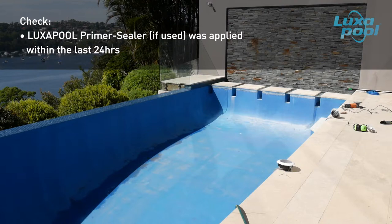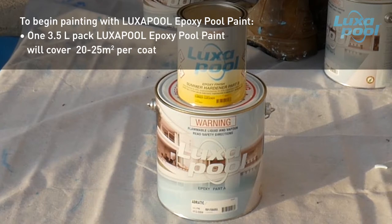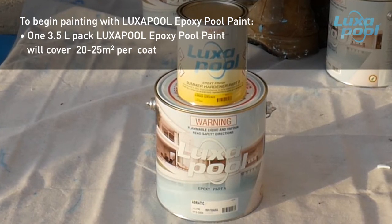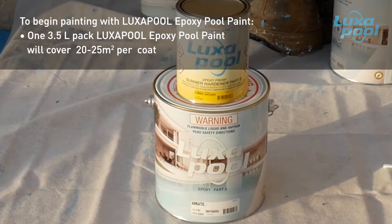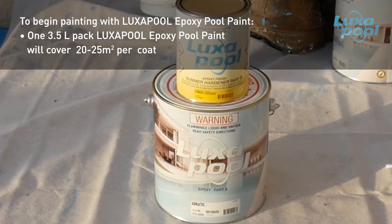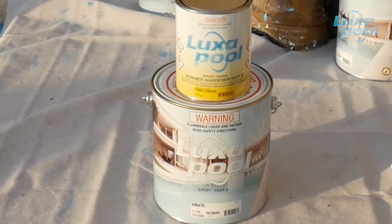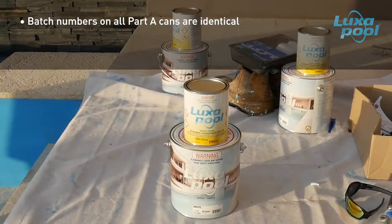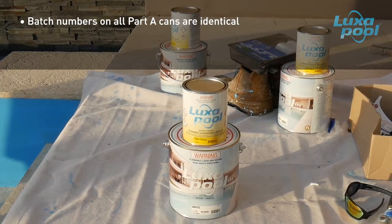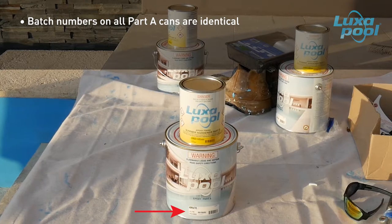If the pool has been primed with Luxapool epoxy primer sealer, ensure that it was applied within the last 24 hours. Work out how much paint you need — one 3.5 litre pack of Luxapool epoxy pool coating will cover approximately 20 to 25 square metres per coat, and a typical domestic pool will need 8 to 10 kits. If unsure, contact Colormaker Industries or consult the online pool calculator at luxapool.com.au. It is important not to add any substances to Luxapool epoxy pool coating as any addition will result in loss of optimum performance. When purchasing the paint, check that the batch numbers on all Part A cans are identical to ensure colour uniformity.